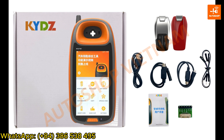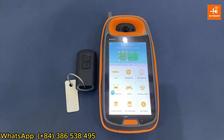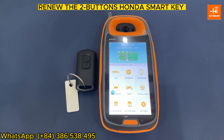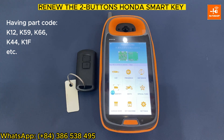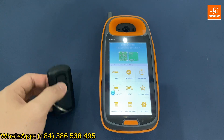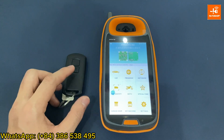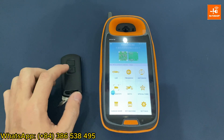You can refer to the list of functions of this version at the end of the video. Now, I will introduce to you the function to renew the two-button SmartKey for the Honda brand having card codes K12, K59, K66 — the type of SmartKey having a shape like this. The only way to renew this type of SmartKey is to connect directly to the main of SmartKey. You can't renew by frequency as usual.